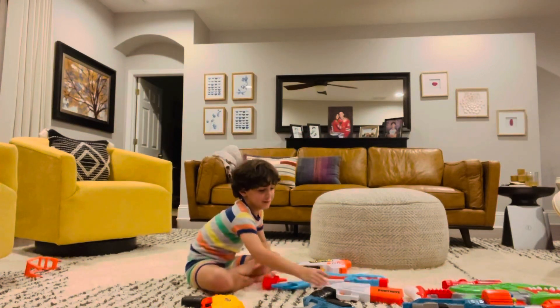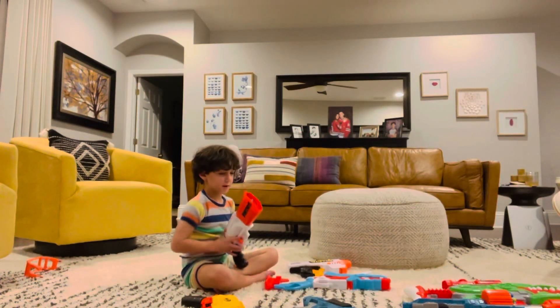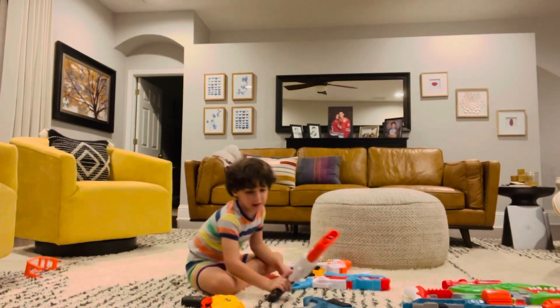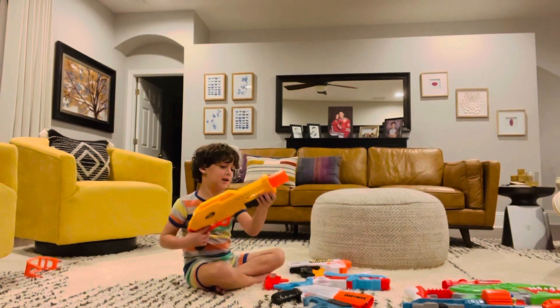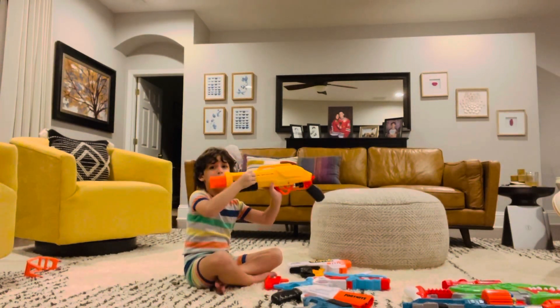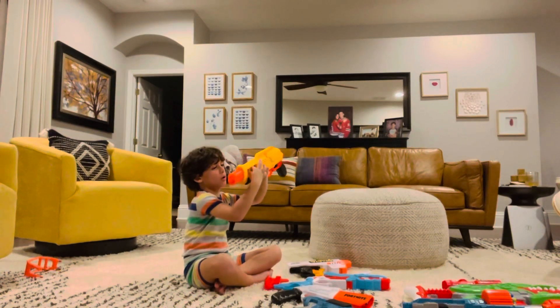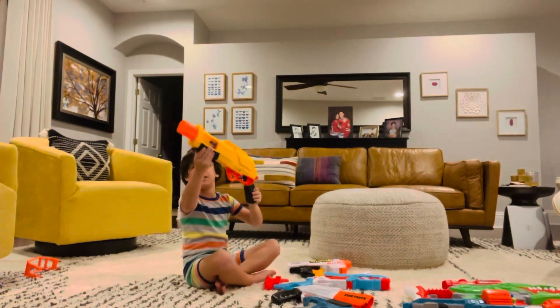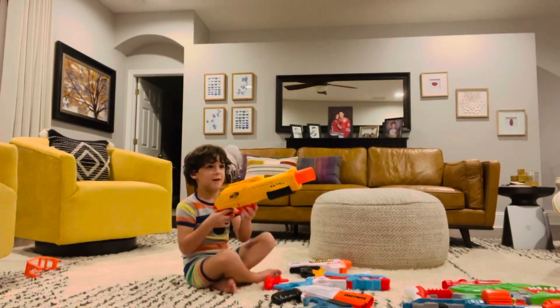I don't know where that one is. And I'm going to show you how this one goes. That's how that one goes. And this one goes like this. So how do you use this one?